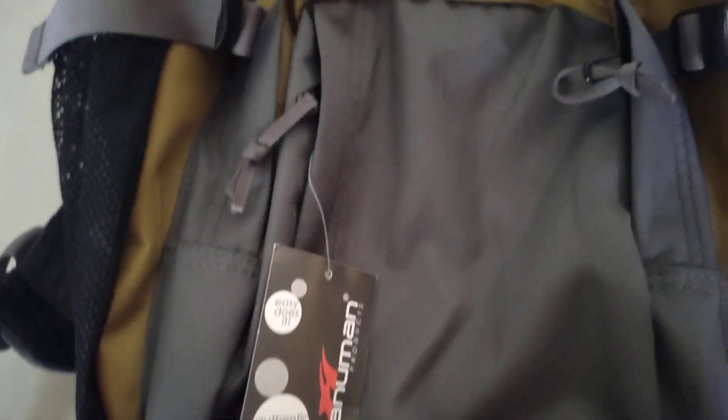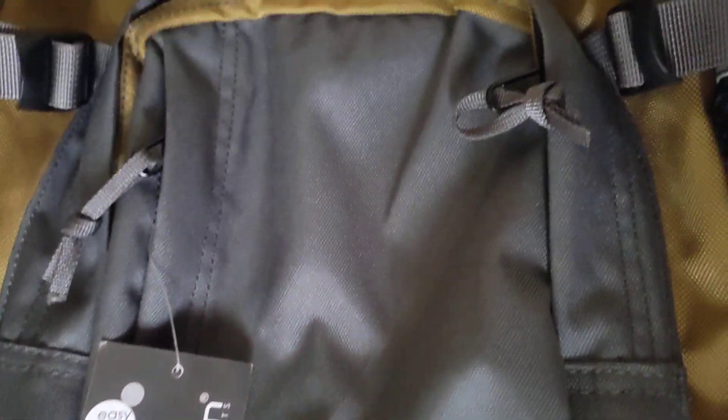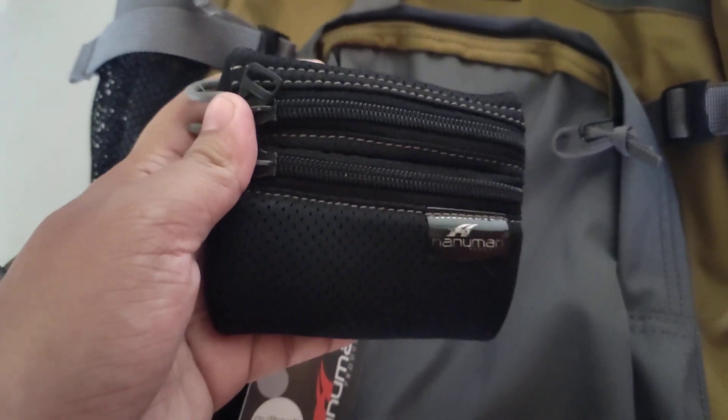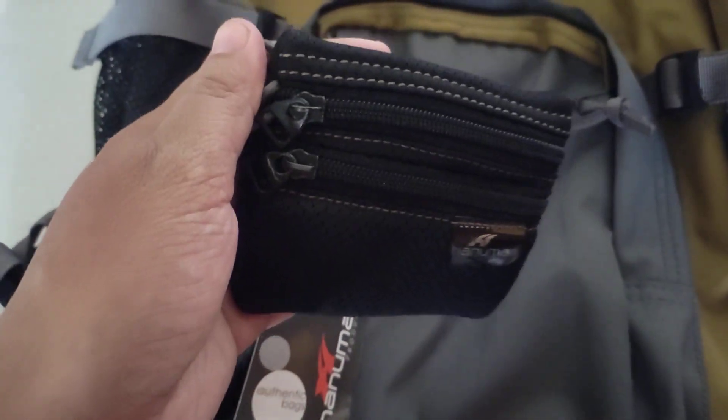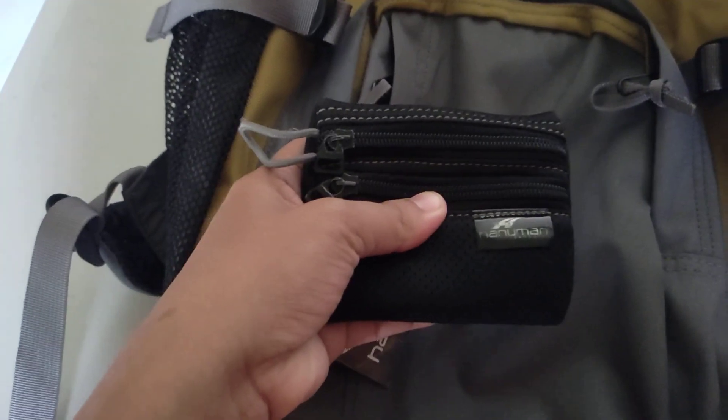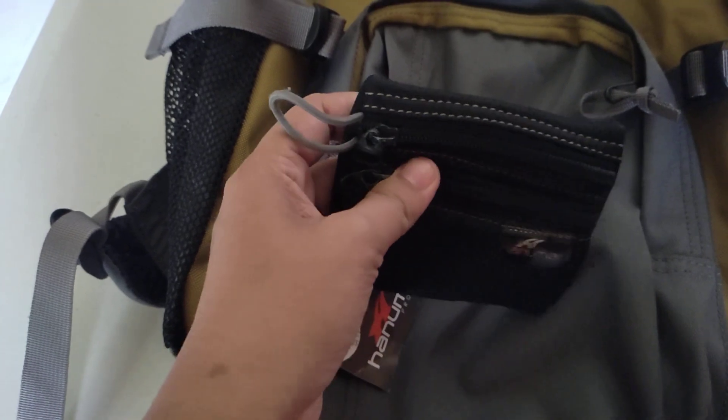The first purchase was this coin purse — I bought this like four years ago and I'm still using it. I purchased three coin purses from them.